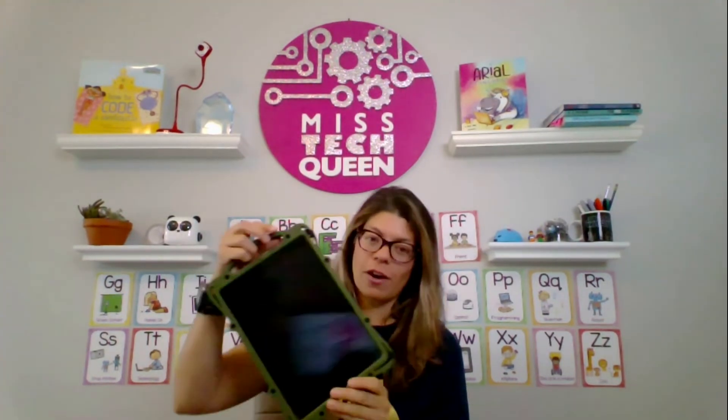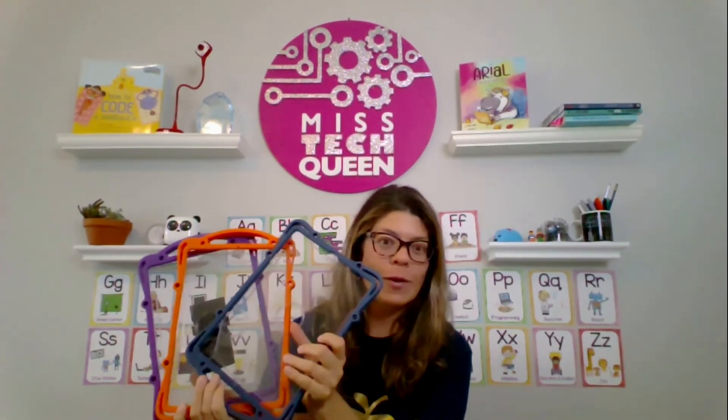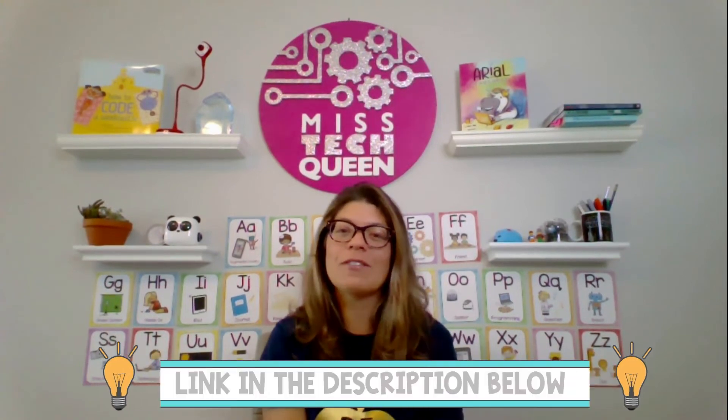These cases come in all different colors, so depending on what color you like, you can get a whole bunch — and I'm not joking when I say there's lots of colors. I will post the link in the description of where you can find these cases. They're really sturdy and really good.